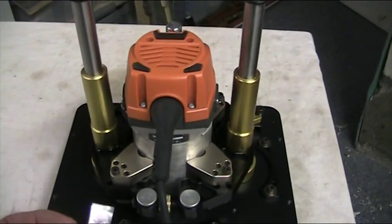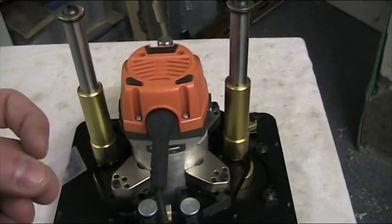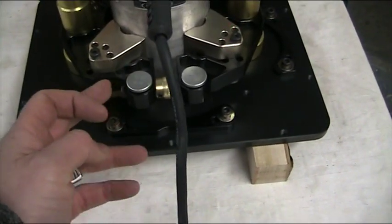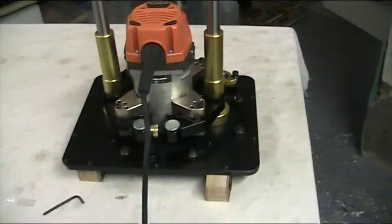What I will do is lift the motor back out, put these shims on the plate, and drop the motor back down. And then it is just a matter of tightening the locking clamp again. And then we are finished.